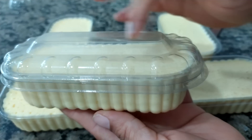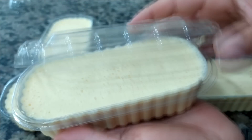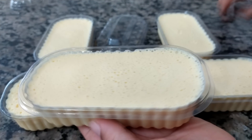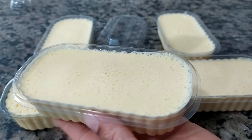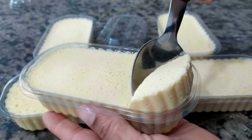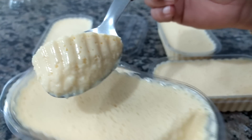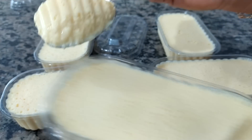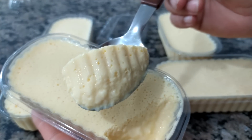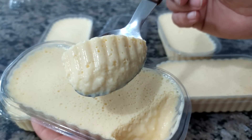Pessoal, esses potinhos vêm com a tampinha, bem lindos mesmo. Normalmente quem vai fazer é pra fácil venda. Já vou mostrar pra vocês o resultado — olha, super firminha a sobremesa! Vou mostrar de pertinho a consistência. Olha isso — já faz aí, que eu tenho certeza que vai fazer muito sucesso. Se você gosta de uma sobremesa cremosa, faz — essa daqui fica cheia de furinhos e é incrível, uma delícia mesmo. Faz pra sua família, que vai ser sucesso.